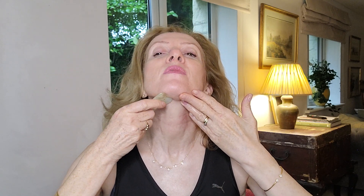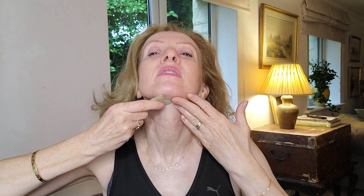Now using the top parts of the tool, placing the hand as an anchor, and very gently gliding along under the jawline towards the ears. When I get to the ears I like to give the Gua sha tool a slight wiggle.